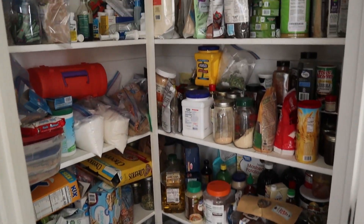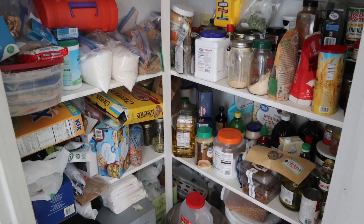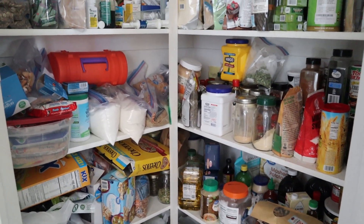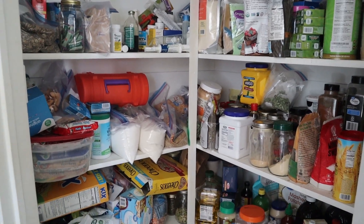All right, let's see. Oh, it's so bad. It looks worse on camera. In person I feel like it's not as disorganized, but on here it just looks like a hot mess.